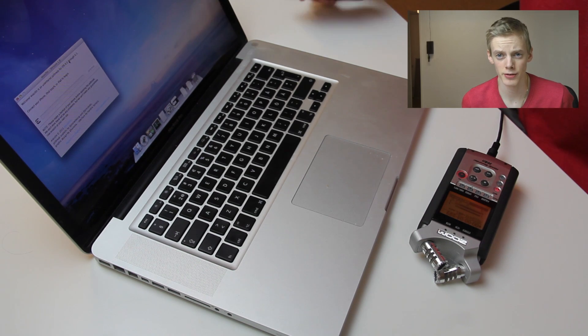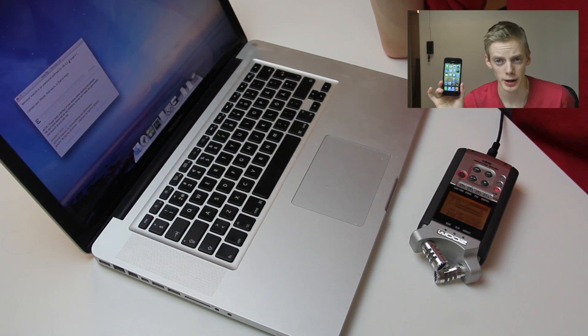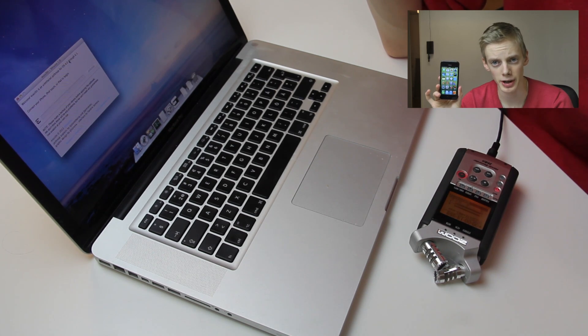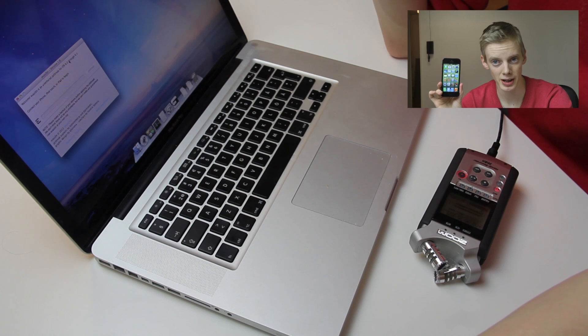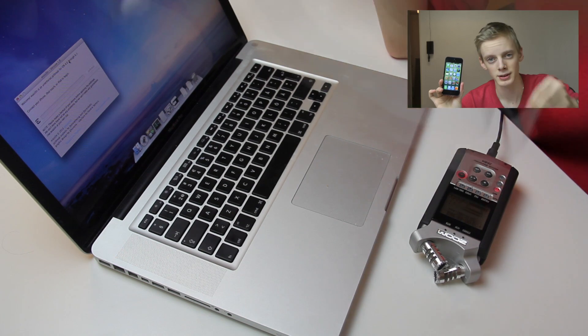It's time to go ahead and jailbreak my iPhone 5. You can also jailbreak iPhone 4 and iPhone 4S. There's a new untethered jailbreak called Evasion. It's an untethered jailbreak for iOS 6 and 6.1, and it's also for different iPod touches and iPads. Let's do this.